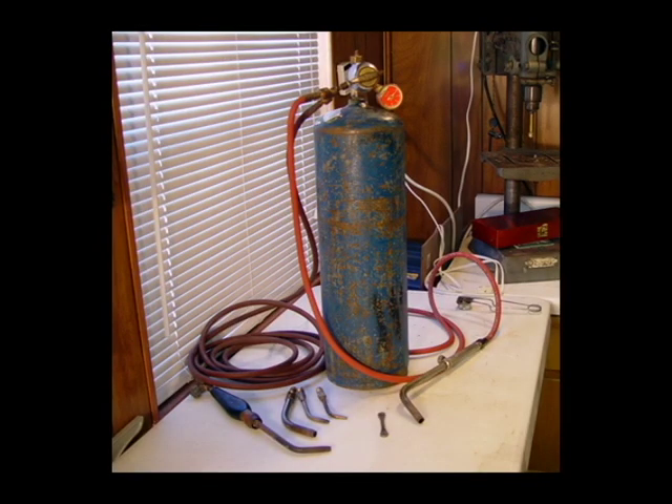Hi, and welcome to the Jewelry Classroom. I'm Janet Alexander, and today I'm going to talk about the Air Acetylene Torch.